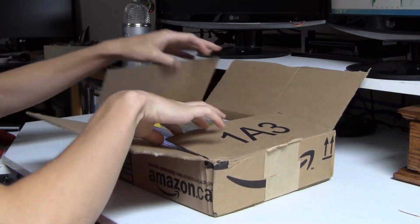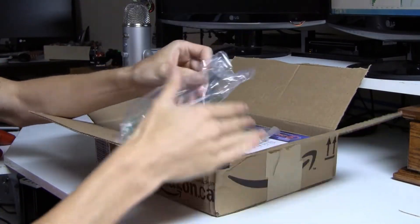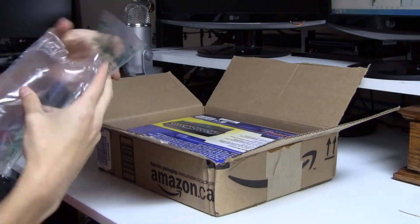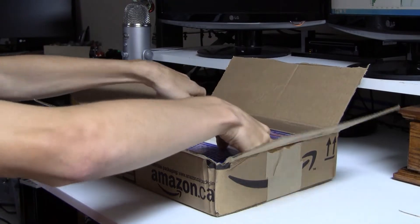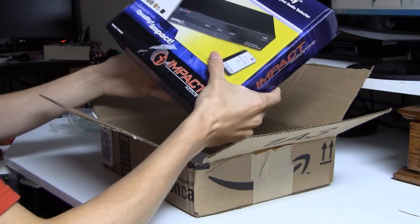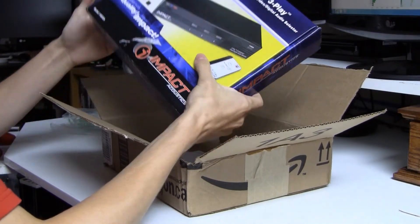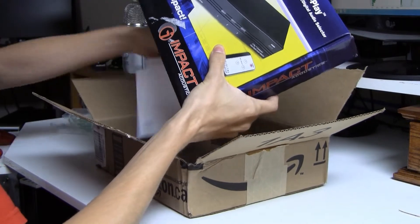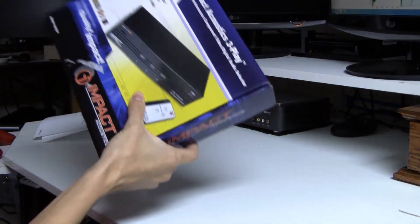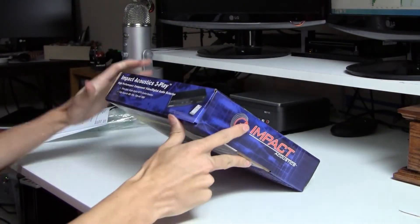I'm going to open the box here, and they have included this bubble stuff. I hit the knife with one of them, so one of them is deflated. And here is — oh good — we get a box within a box. And here is the Impact Acoustics 3Play component switch. That is what I ordered. We also get my bill.